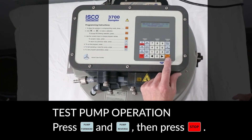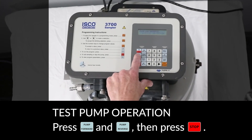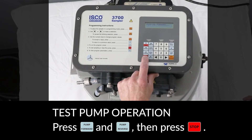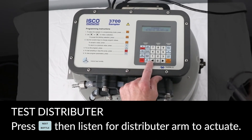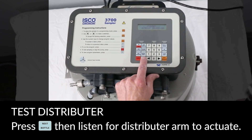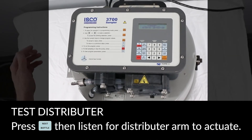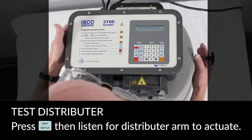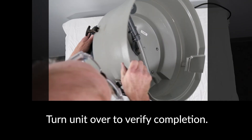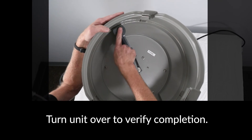To test the pump operation on the new tube, press the buttons on the control panel to run the pump in both forward and reverse for several seconds. To test the distributor, press the next bottle button several times and then listen for the distributor arm to actuate. Turn the unit upside down and verify that the distributor arm moved properly and the pump tubing is not kinked.